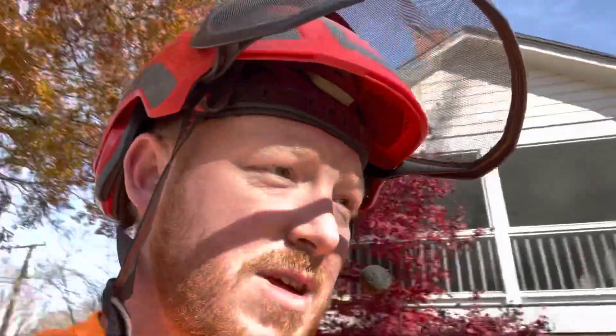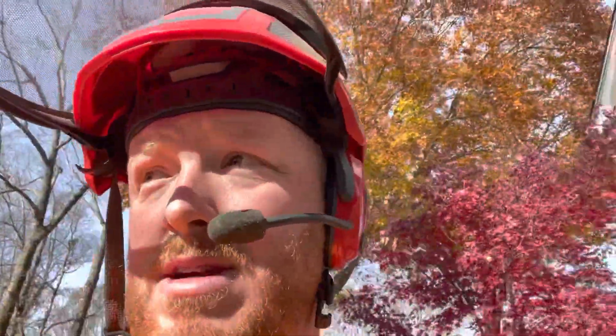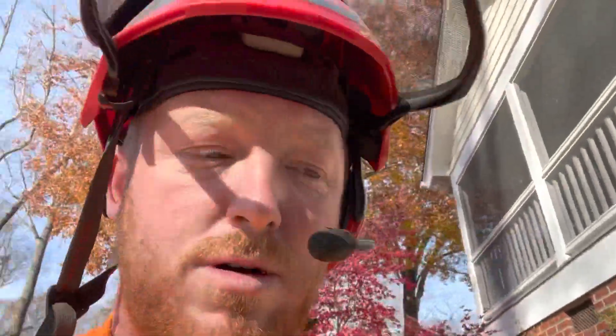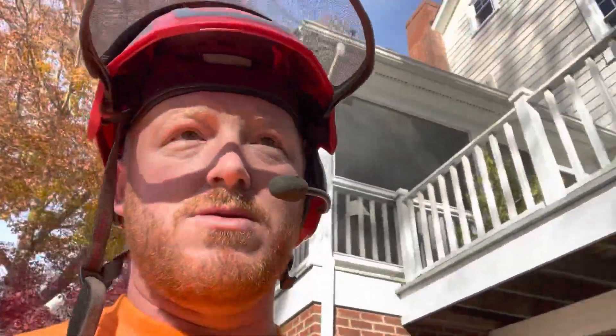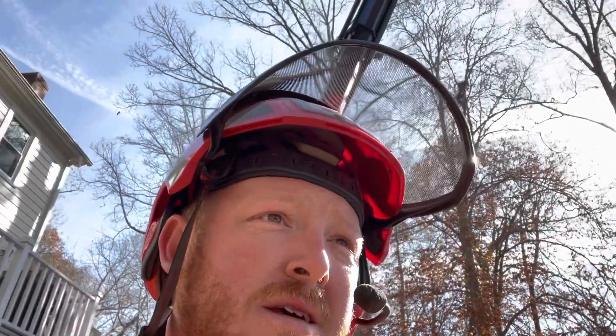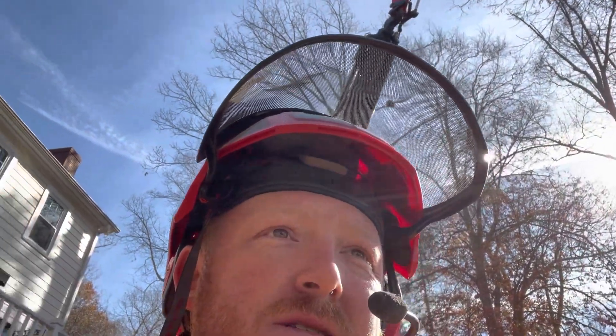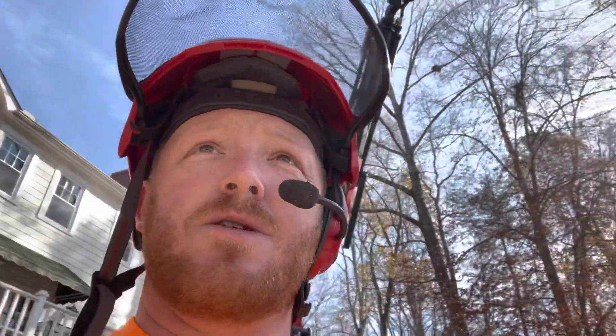We'll set up the phone here in just a second, get started, do another time-lapse video, and we'll get you another video of what the end result looks like. We've got some work to do for the neighbors while we're here as well. Tree mech is set up, head's on — we're cutting with the 280 head today. That's mainly what we use every day. The only time we use the 160 is when we're really stretched out, to help our load chart out a little bit.